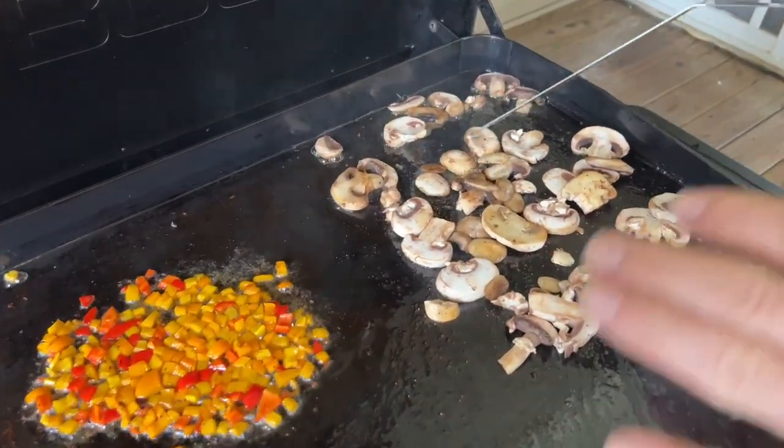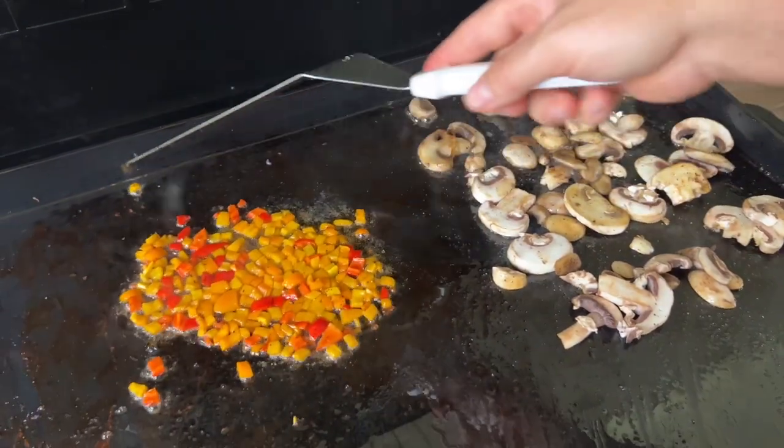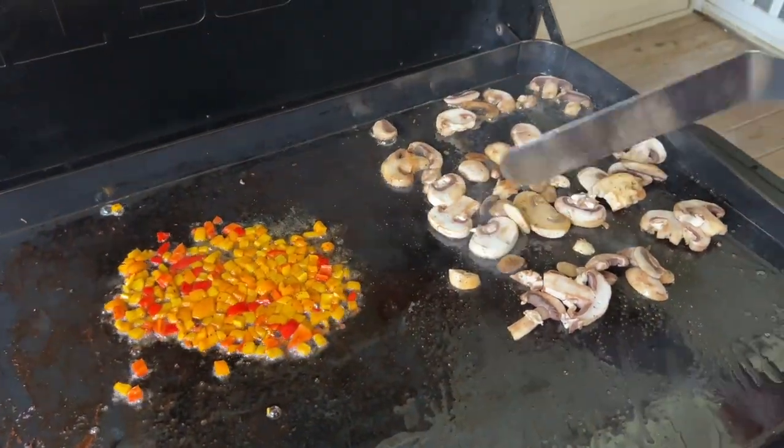With that leftover bacon grease, go ahead and throw your vegetables down, get them sauté tender, and ready to go for your omelets.